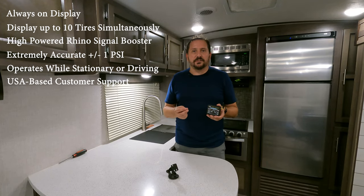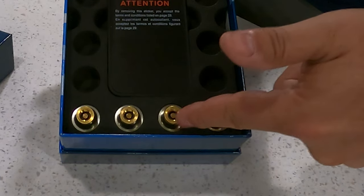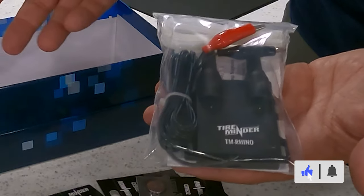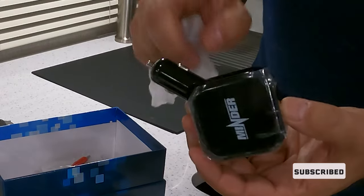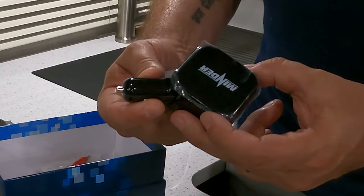The kit can come with anywhere from four to ten sensors. You just decide which one works best for your application. It all comes with the Rhino booster and the display as well as a power supply. Let's go install it and I'll show you how the whole process works and let you know what I think of the system after the fact.